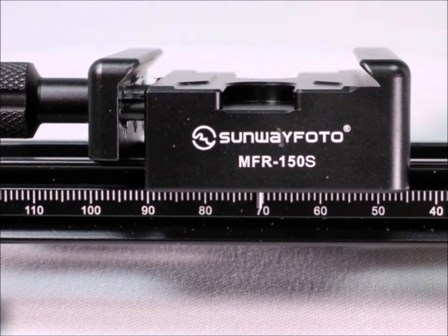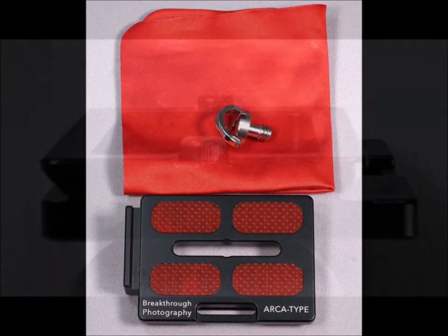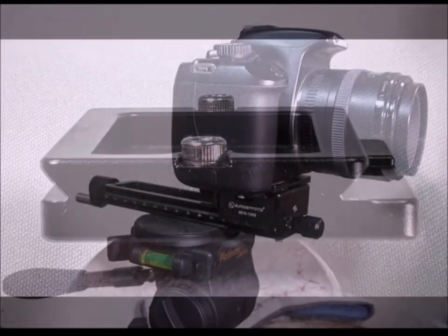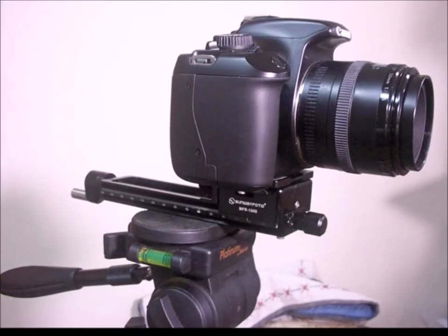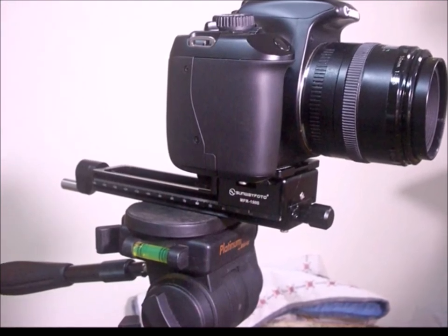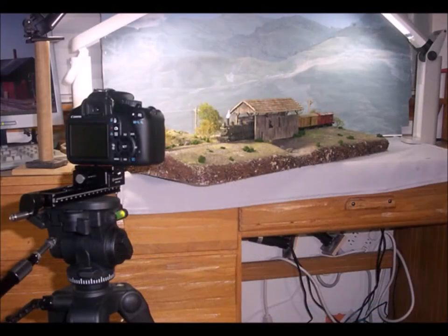You even have a nice little gauge on the side to tell you how far you're moving. Since I was buying a high-quality macro rail, I went ahead and bought a new full aluminum shoe — they just work better. And here it is sitting on my tripod.